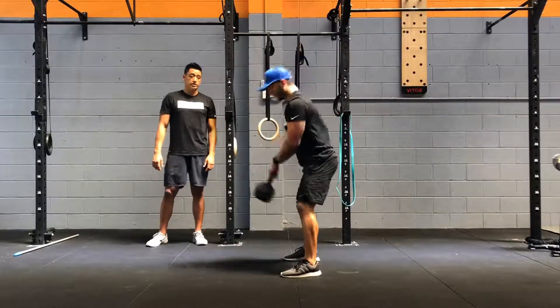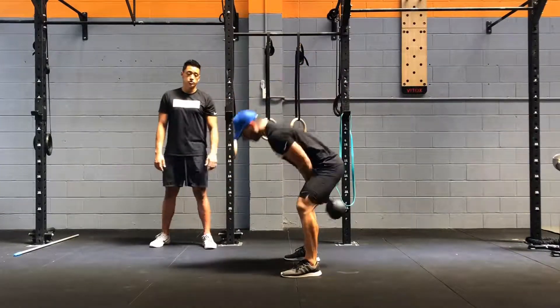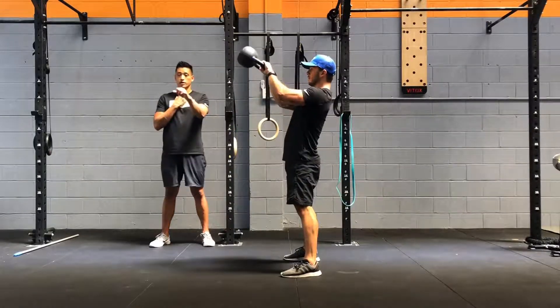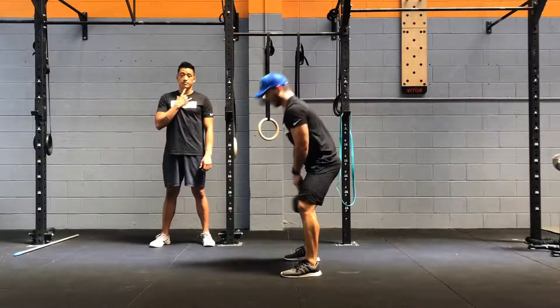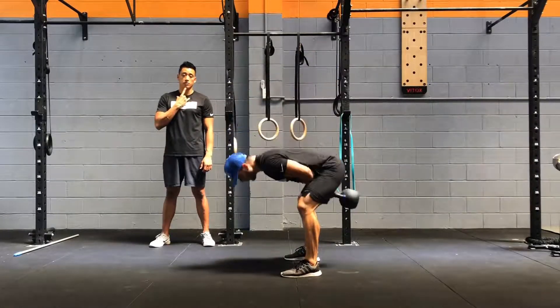When you're going for the kettlebell swings, you should also keep your head nice and neutral, which means you're going to be looking down as you come down, and then looking straight ahead as you come up. Maintain the same distance between your chin and your collarbone.